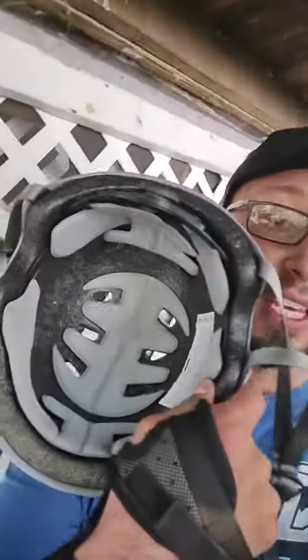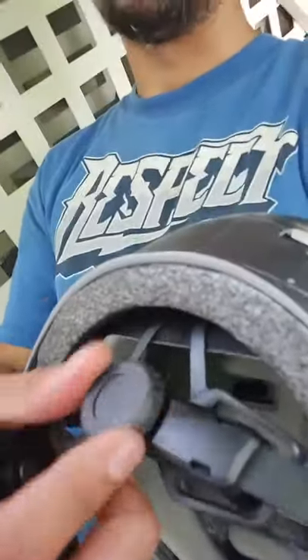What's cool about it is that you can actually remove all of the inserts so that you can wash them. It has this dial here so you can tighten it around your head so it stays very secure. Get it — it'll save your noggin.